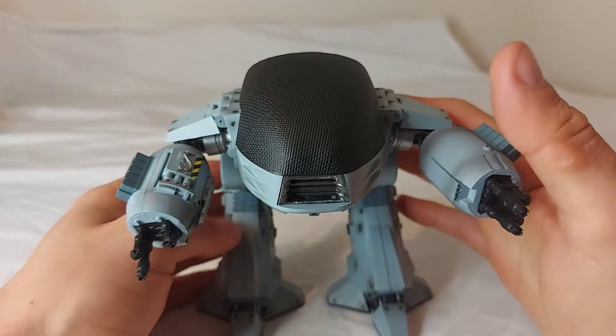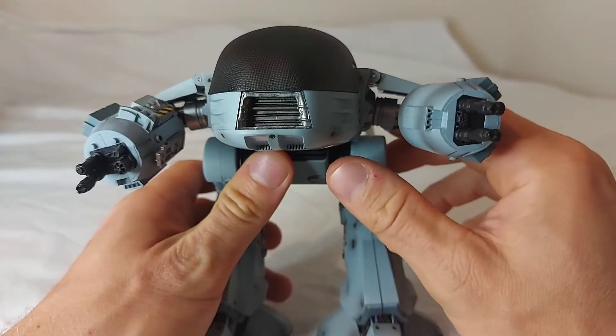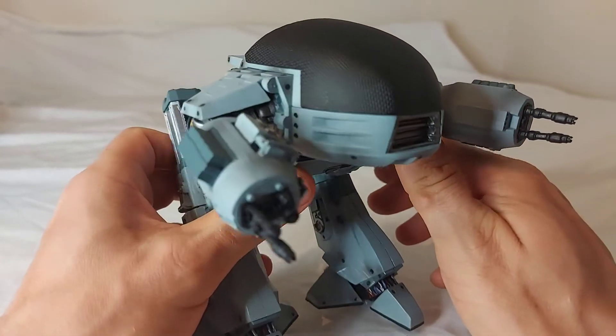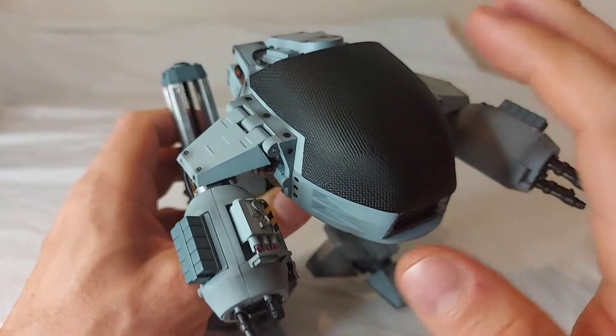ED doesn't come with any accessories, so we'll go right into looking at the figure itself. I'm really impressed with what Hiya Toys has given us — a really imposing looking figure. I've always wanted an ED and I'm so happy that this one turned out so well.